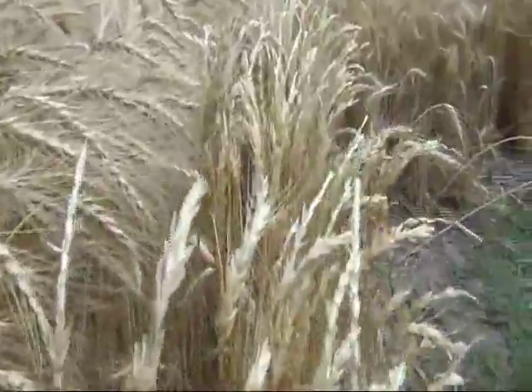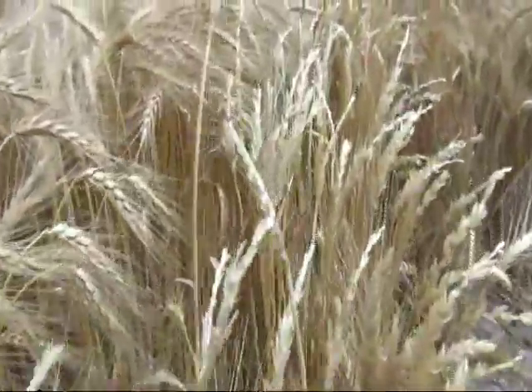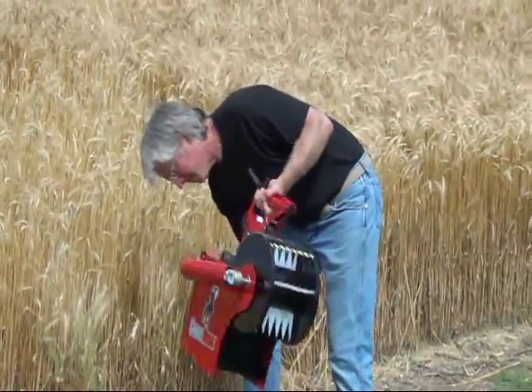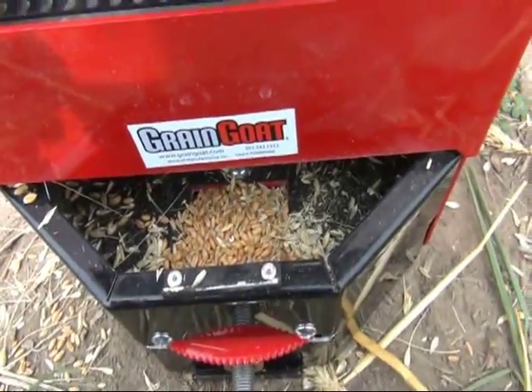Here you can see a row of wheat that was just harvested next to an unharvested row — notice the heads are empty with no kernels or husks. Gently shake the Grain Goat to help the grains pass through the screens. Be sure the grain sample cup is completely full before proceeding.